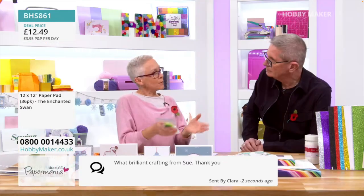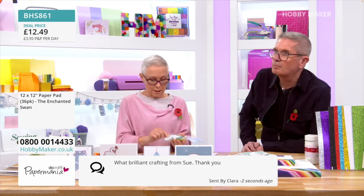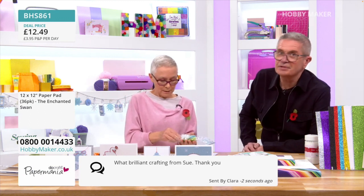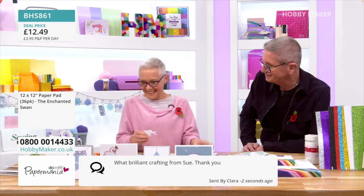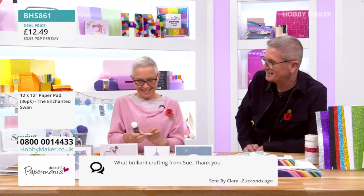If you're going for some of the Winter Woodland and some of the Enchanted Swan — I've got the Enchanted Swan here. What brilliant crafting from Sue, thank you. Clara — I know Clara, she works with her at the garden centre.